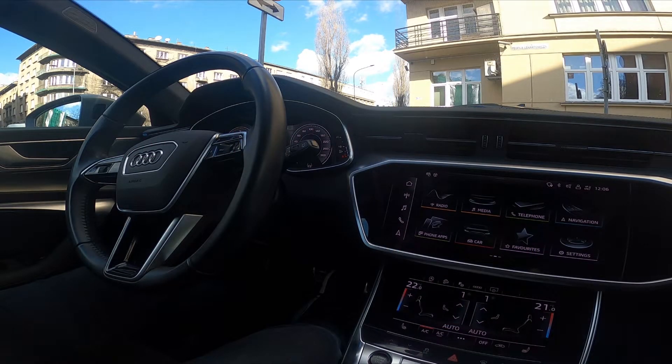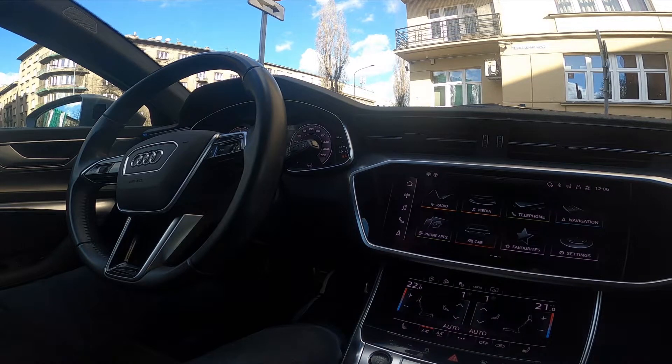Hello, today I'm in an Audi A6. In this video I'll show you how to pair an iPhone with the car's system.